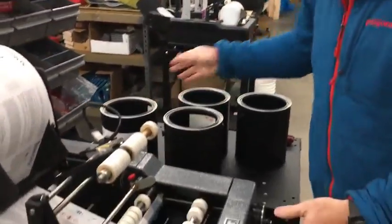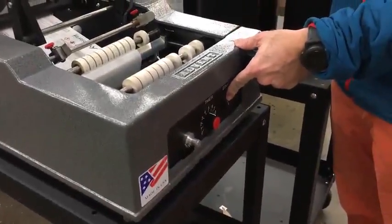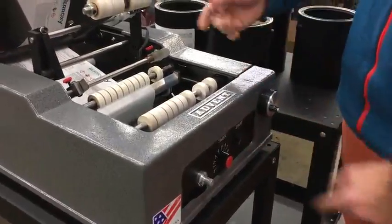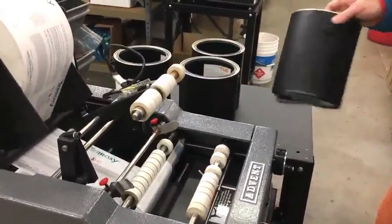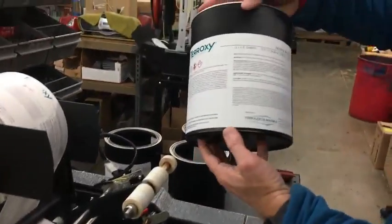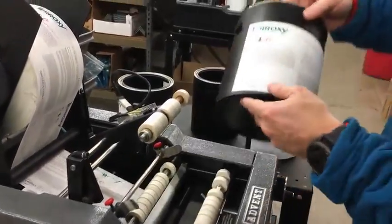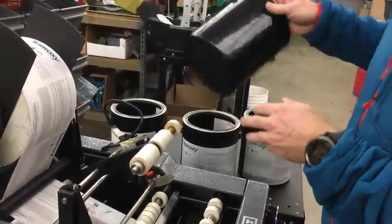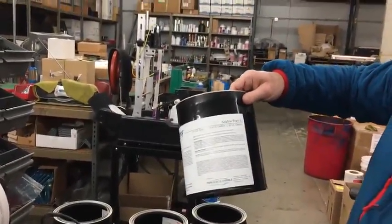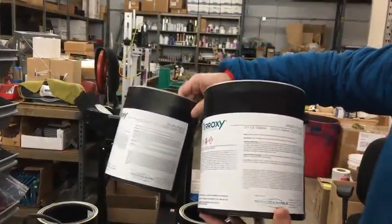Let me go ahead and demonstrate the final three. We have two modes: mode one turns off the ear registration, so the label goes anywhere along the circumference; in mode two we turn on the registration system, allowing us to aim the label precisely. Really nice job on all three — no wrinkles, no bubbles, looks absolutely fantastic.